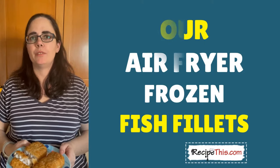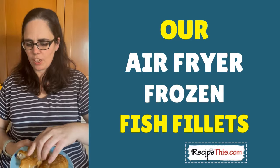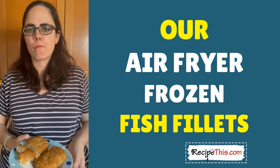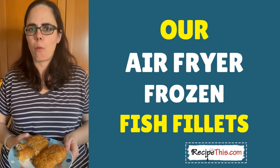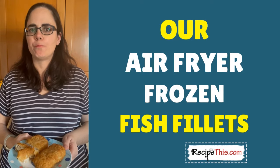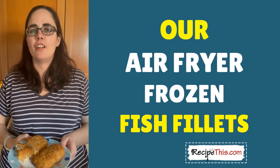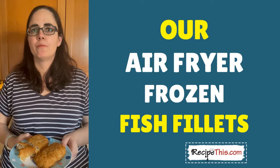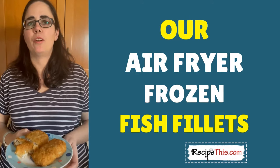These are the fish fillets that we did in the air fryer — let's try them! They are battered fish fillets, which is so much nicer than breaded. Absolutely delicious! And that also answers another question for you, because many of our readers ask: can you put battered food in the air fryer? Well, this is a great example of when you can.